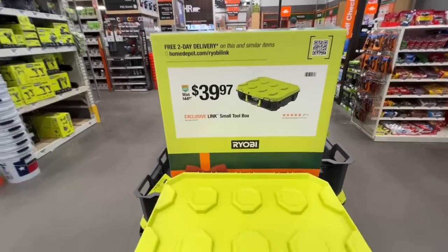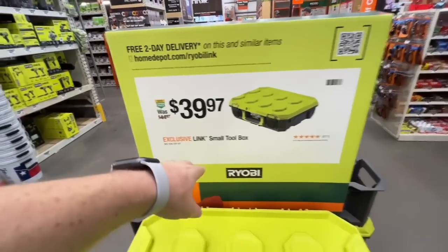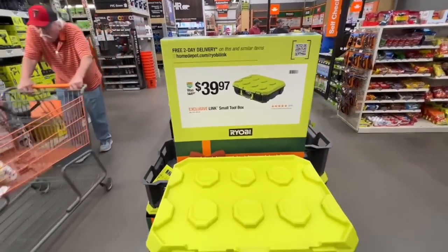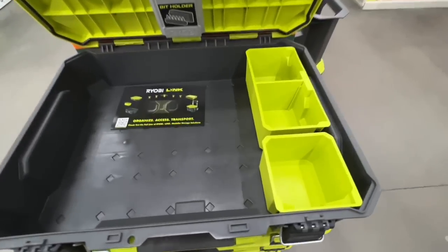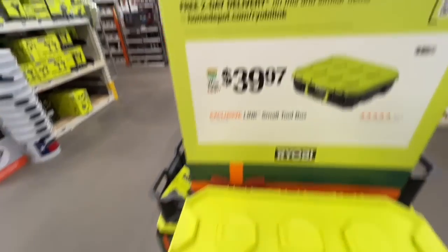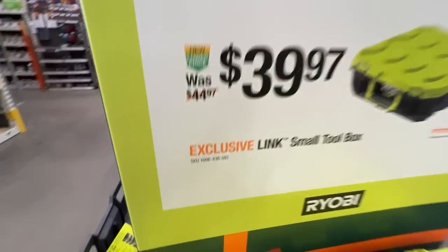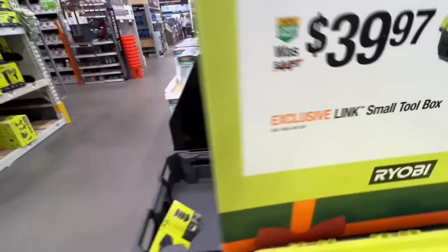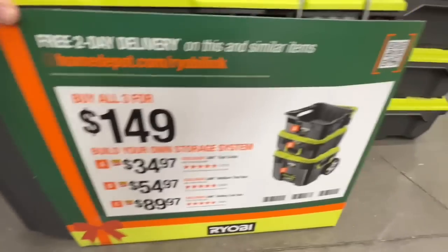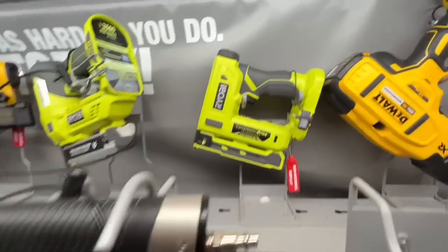They're also dropping the price on their Link system: the small toolbox is $39.97, down from $44.97 — a $5 drop. Comes with trays and a built-in bit holder. And if you buy all three of them, they drop one to $149 total.